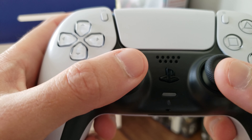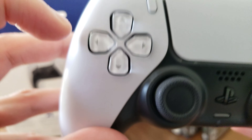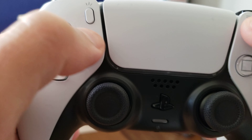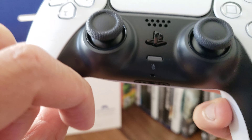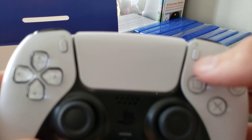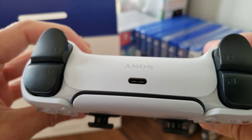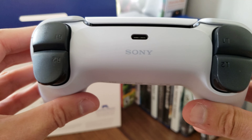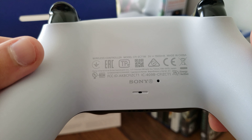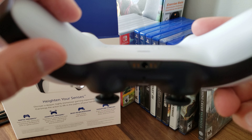So there's the D-pad — it's like clear. I believe this is the create button and the touchpad. And this is the home button — the PlayStation button. Oh, that's the mic button. I'm not sure what this other button is. And there are the face buttons — those are also clear. The Sony branding. And then L1, L2, R2. And then Sony on the back. There's the charger port and a 3.5mm jack.